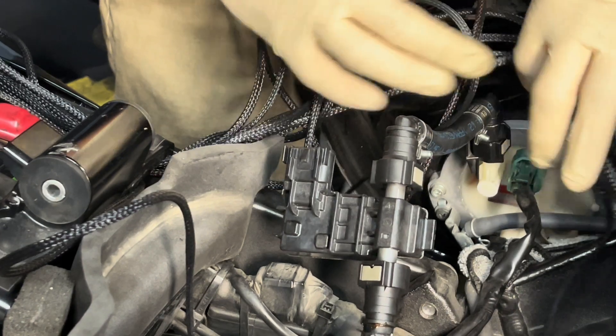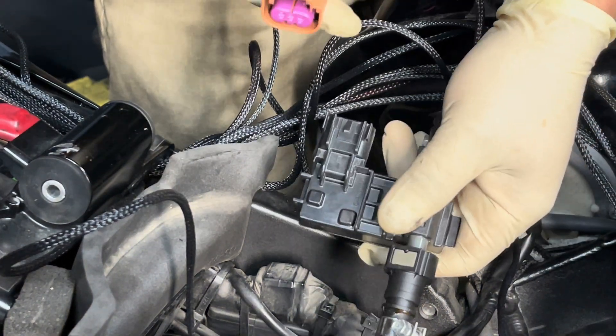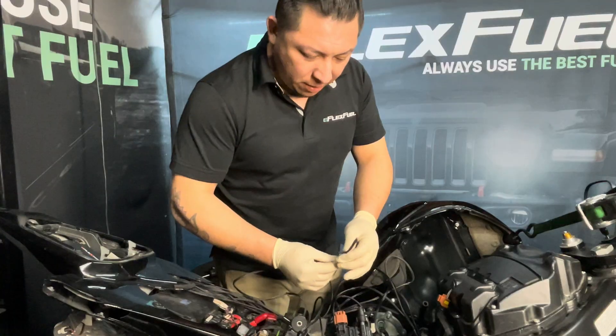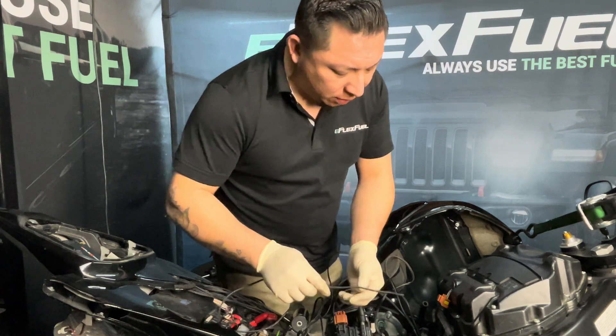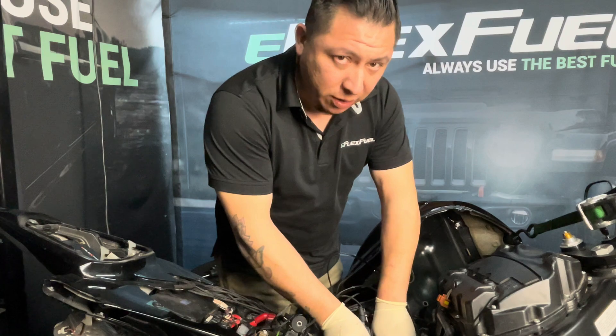Now that we have our ethanol sensor tapped into the main fuel line, we're going to go ahead and plug in our ethanol sensor connector. This is our ambient temperature sensor — this is for cold starts. We're going to go ahead and align this somewhere with the engine to detect temperature at all times.